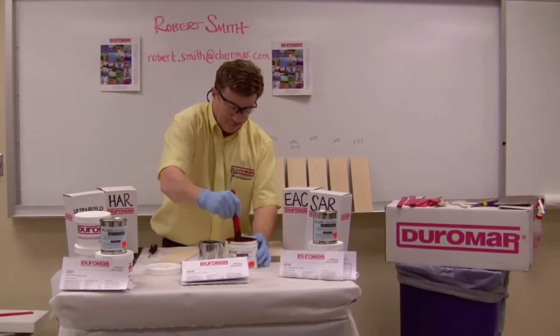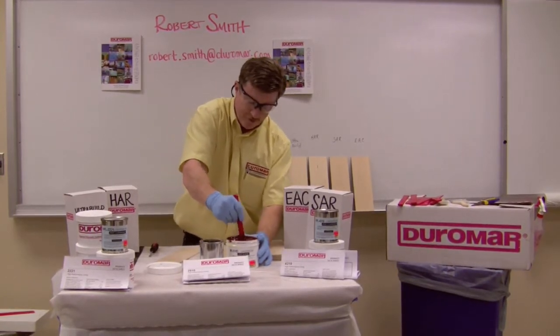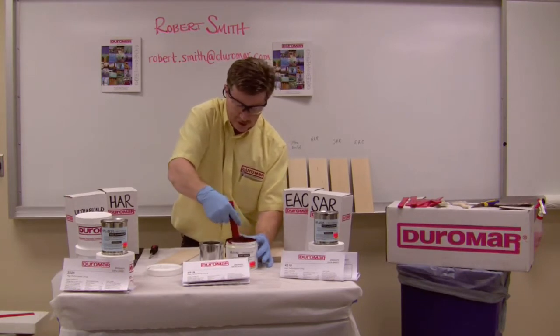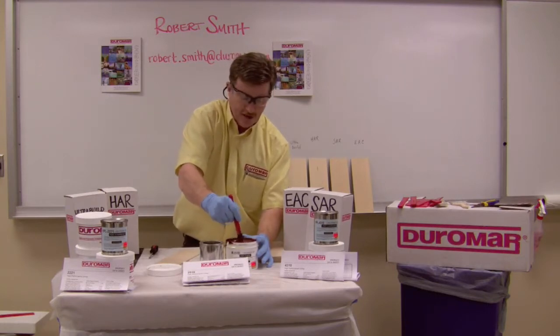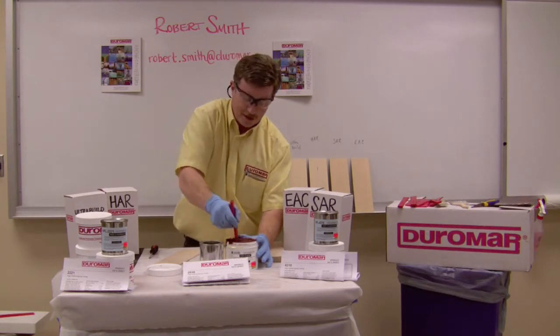This product comes in burgundy and gray, and once thoroughly mixed, it is a 100% solid epoxy. As a result, once it's applied, it has the exact same thickness that you applied it at. In other words, if you put on 40 mils of this coating, you would have 40 mils thickness because there is no shrinkage — it's made of 100% solids epoxy.